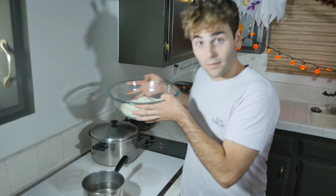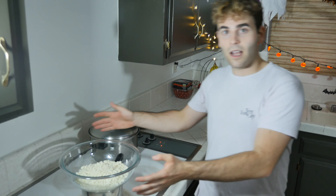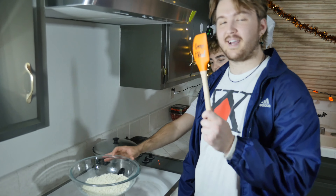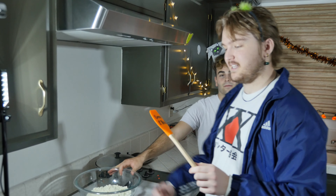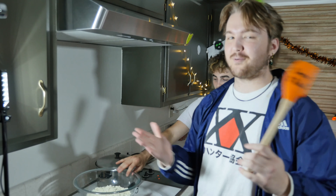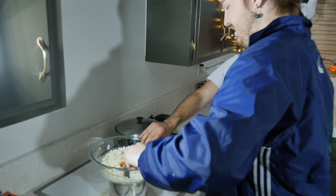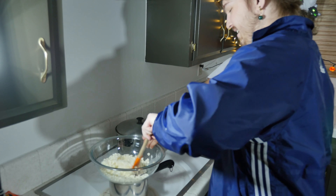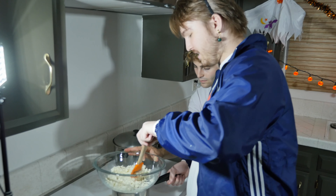Once it's simmering and you see bubbles, put the bowl on top — make sure it doesn't fall. Once it starts melting, stir it with a spatula. Ideally you have a Halloween-themed one like this that says 'creep it real' — get it? Like 'keep it real' but Halloween. If you don't have it, it works the same, you're just not gonna feel in the spirit. Keep stirring, keep folding it around.